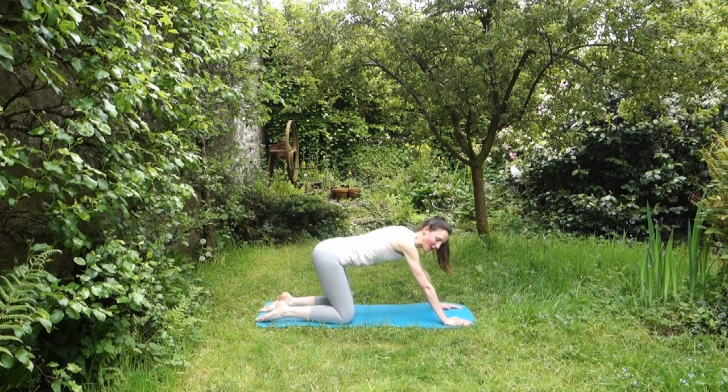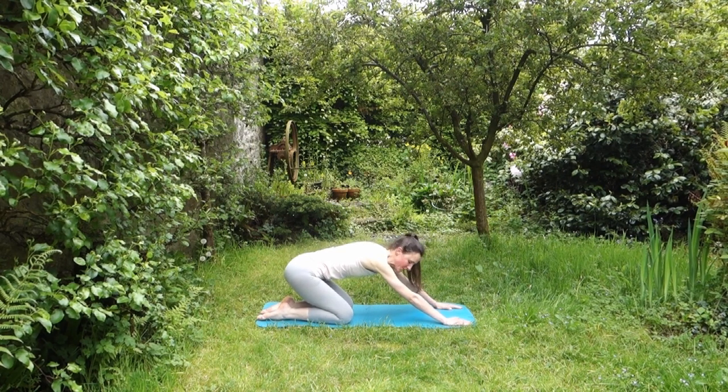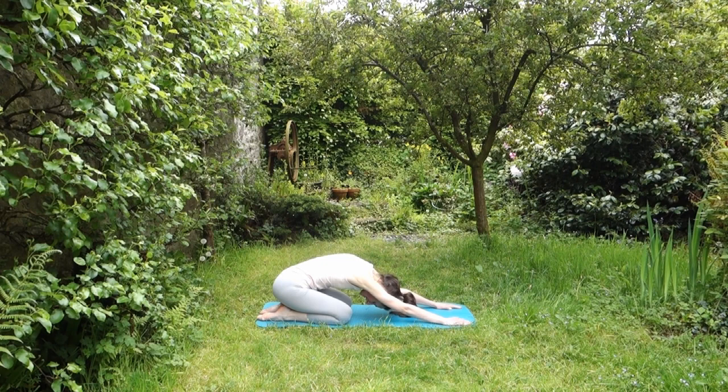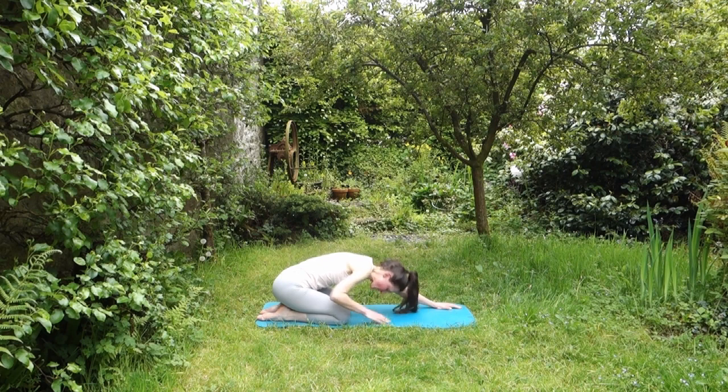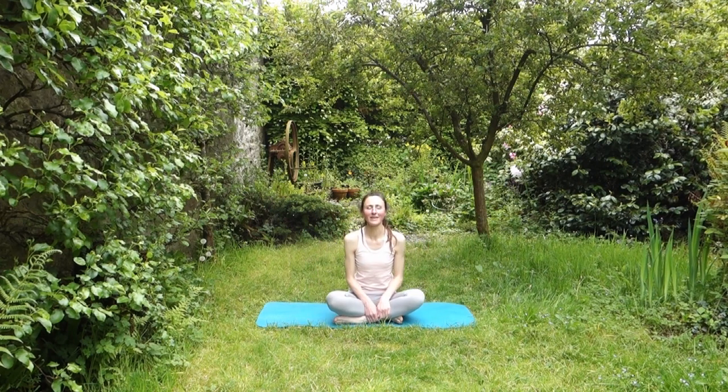Flatten your feet if they were up, then take your bottom backwards so that it rests on your heels if you can get there. If you can't, just hover where it feels comfortable. Allow your head to sink and take a couple of nice deep breaths. Then bring your hands back towards your knees and come back into sitting — and we are going to finish there. You don't always need to spend half an hour or 40 minutes; sometimes just 5-10 minutes is enough.